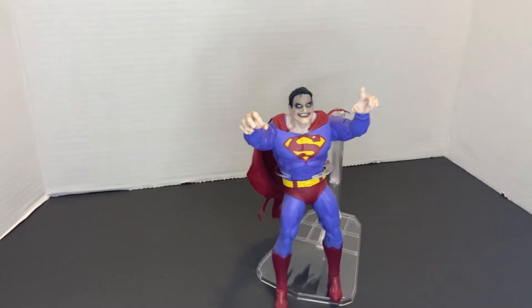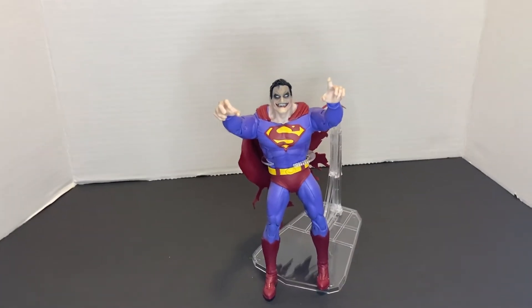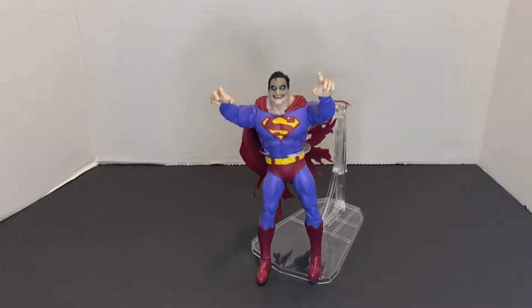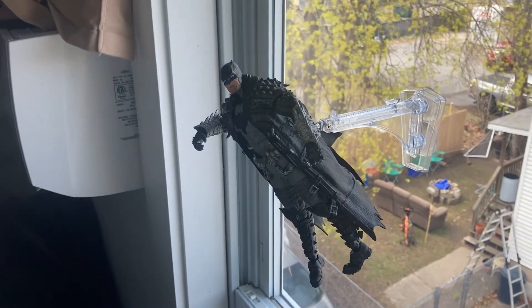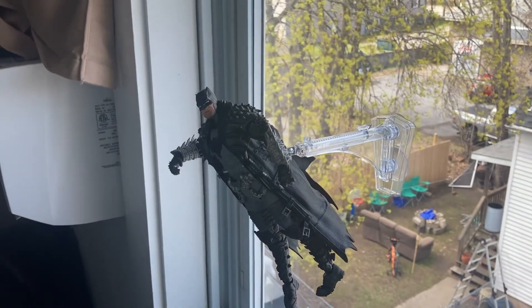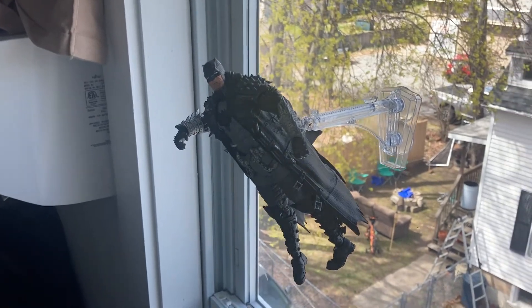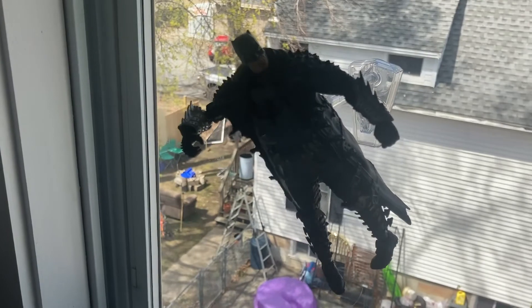That was just really quick posing, but you can see how dynamic it is. I didn't really have many good surfaces to choose from so this window is my best option — I apologize for the lighting with the sun and whatnot. But as you can see, the figure stand is pretty sturdy.